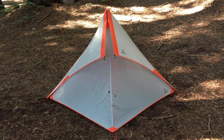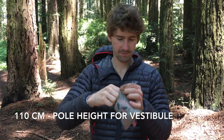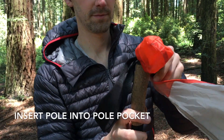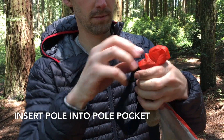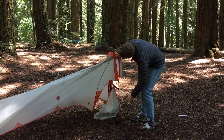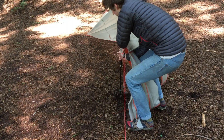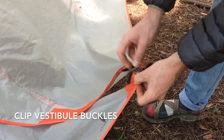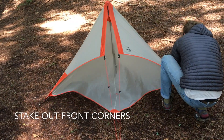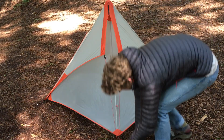To set up the split wing with the vestibule, begin by setting the front trekking pole to 110 centimeters. Then insert the handle of your trekking pole into the pole pocket at the top of the vestibule. Set up the tarp normally and when you insert your front trekking pole, orient the vestibule facing out. Clip the side release buckles at the front corners of the split wing and attach the velcro patches, then stake out the front corners. Loop the vestibule stake loop around the front stake and tighten if necessary and you're good to go.